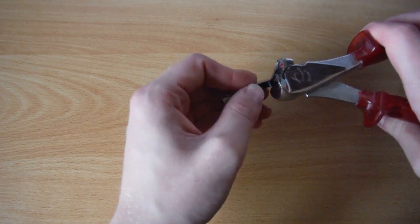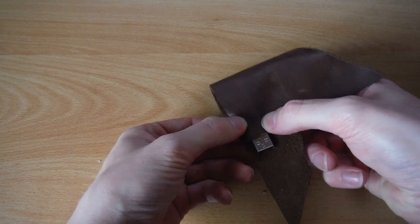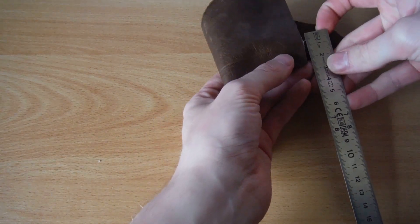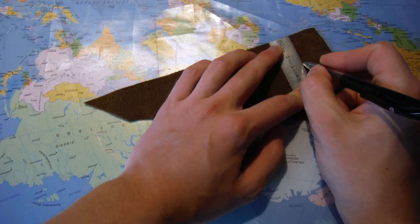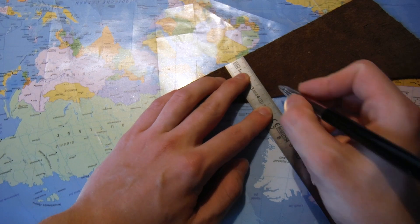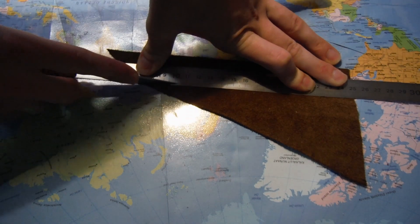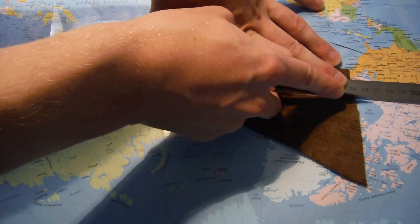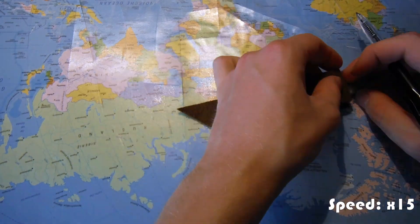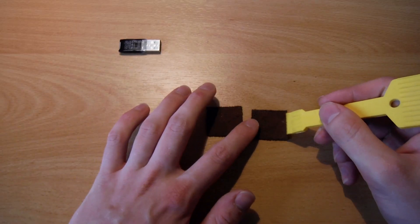To make a leather USB stick, you start off with a USB stick and modify it if necessary. Then figure out the dimensions needed, cut out the leather pieces, and glue them together.